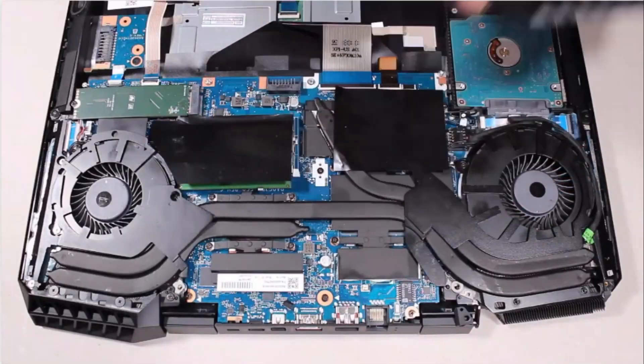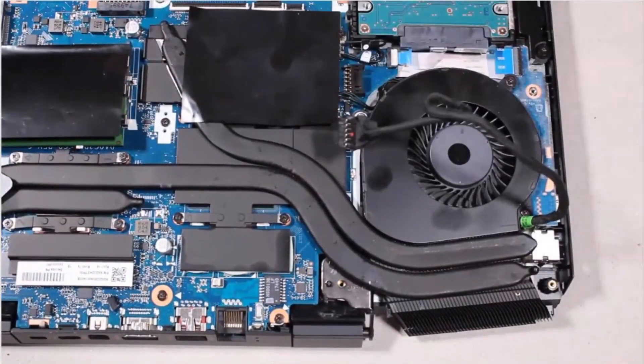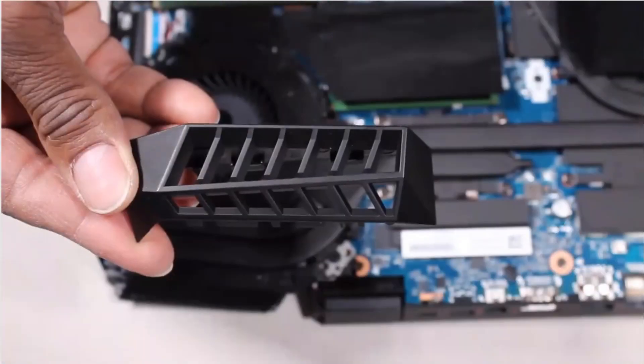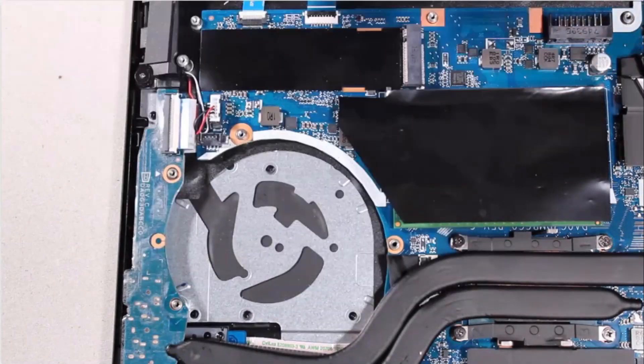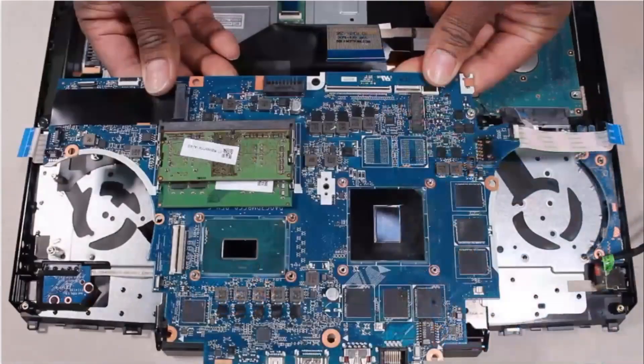Right trunk, right support bracket, right fan, left trunk, left support bracket, left fan, I.O. board, and system board.